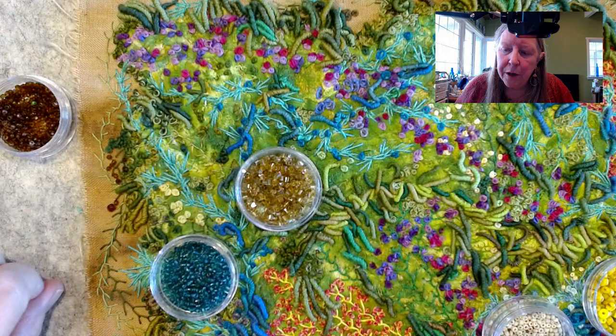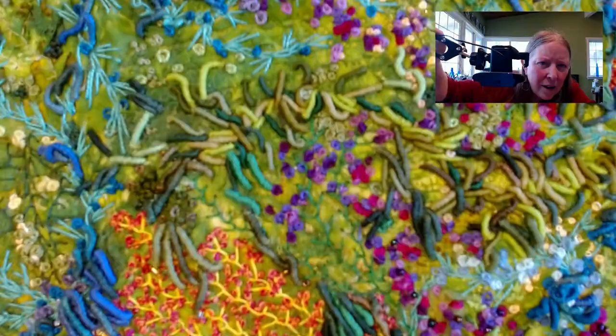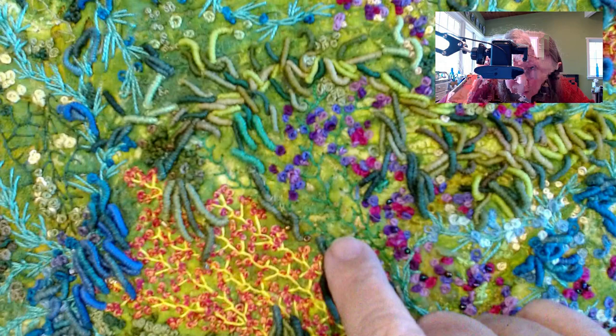This is ultimately going to land on a canvas that goes on the wall. I was concerned about the blue bullion knots and wondering if I needed to pile more of them on top, but everybody convinced me no. The green bullion knots need something though.